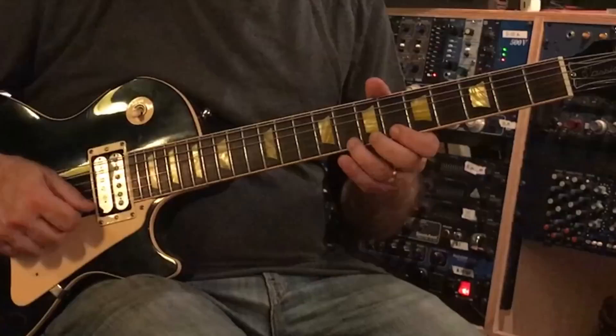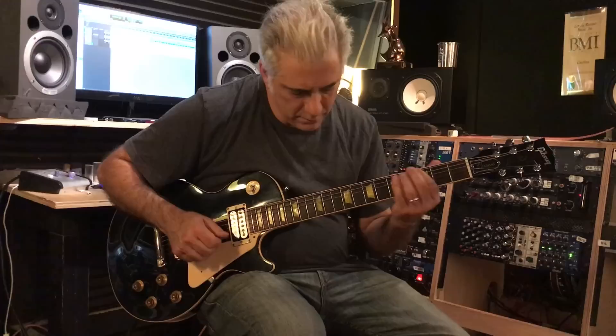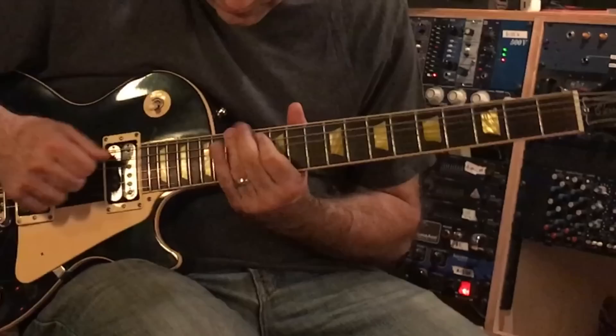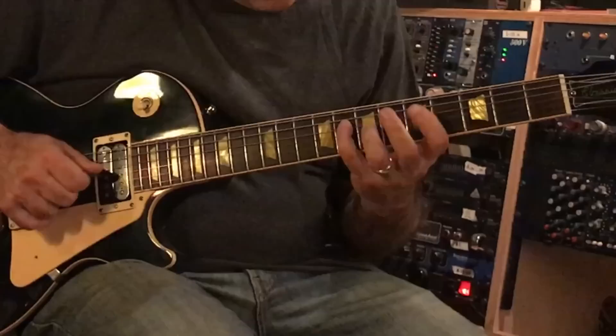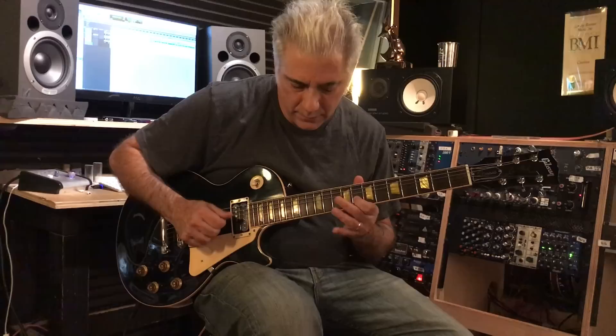You have to know all these G minor pentatonics everywhere — up here, and then this position. So you gotta be able to play licks out of each of these positions.